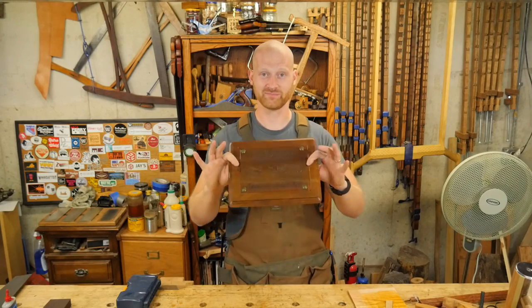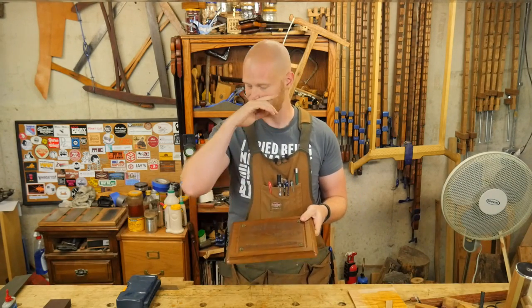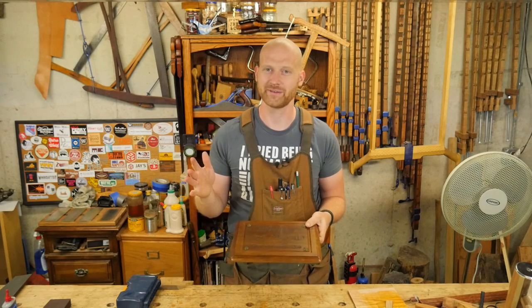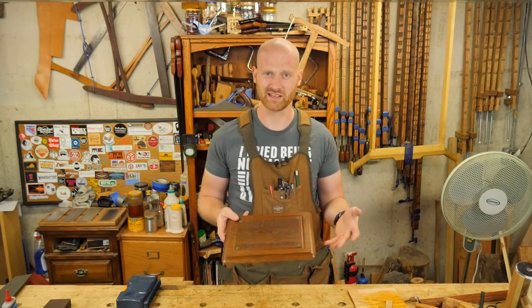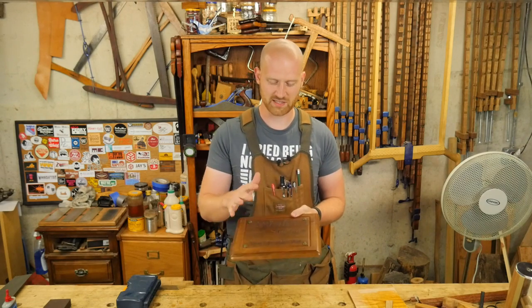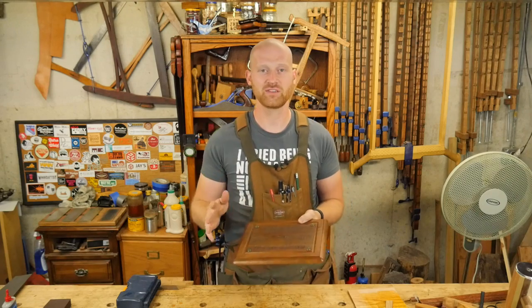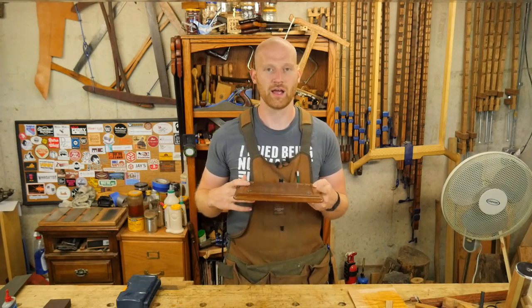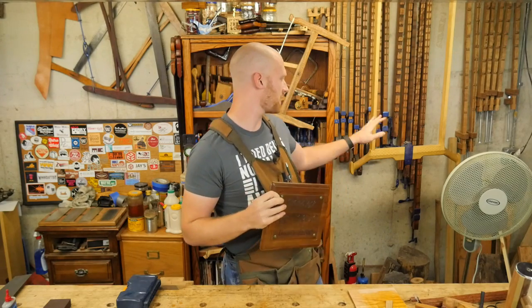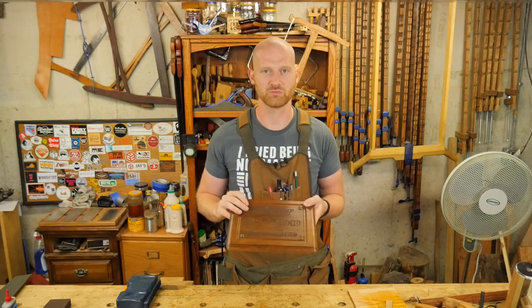So what do you do when a relative gets married? Well, if you're a maker you make them a gift, and this is actually really quick. The carving ended up taking about an hour, maybe an hour and 20 minutes — really not that much — and it was a great time to experiment with using the gouge versus the knife. I've used the knife in the past — you'll see a video I did for Celtic carving — but I think I might switch over to using the gouge more.